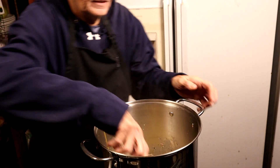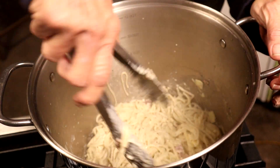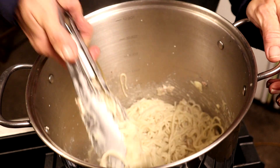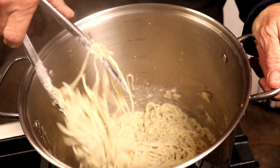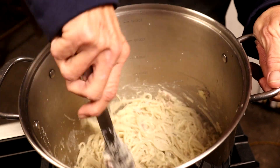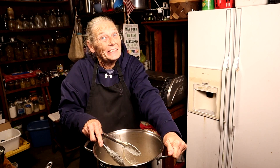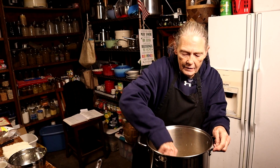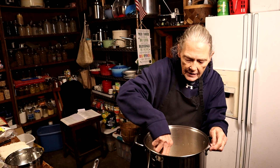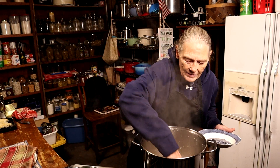Start tossing everything together over low heat. You just want to make sure those eggs get done — and you won't actually see the egg anymore once it's cooked in. Give it two or three minutes and the egg will be done. Oh, I almost forgot the butter! Add a quarter stick of butter, get it mixed in and melted. Then we're ready to serve!